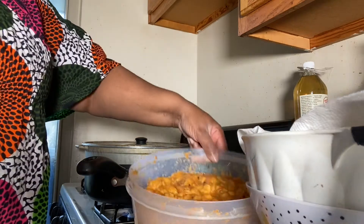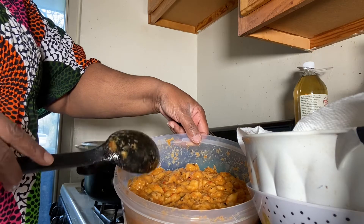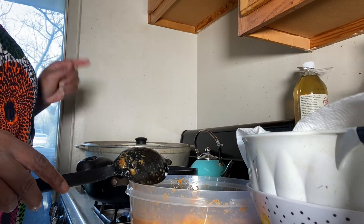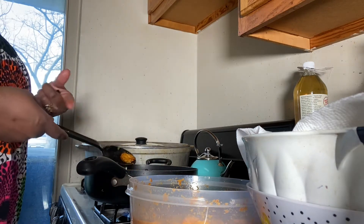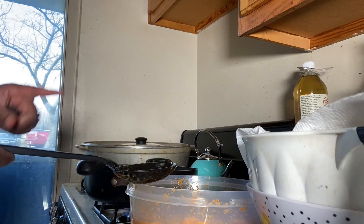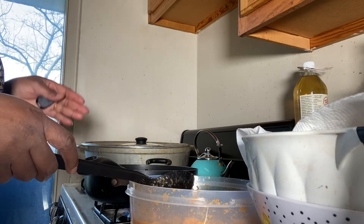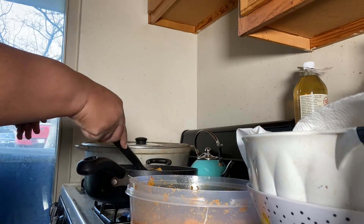I've had all the pepper, ginger, and everything sitting on the plantain for 15 minutes so it can really marinate and get saturated. Now I'm ready to fry — as you can see the oil is going. I'm going to test one piece first, and then I'll transfer the rest to the oil and let them fry. They're ready when they're brown. Let me do the transfer and I'll be back to show you the final product.